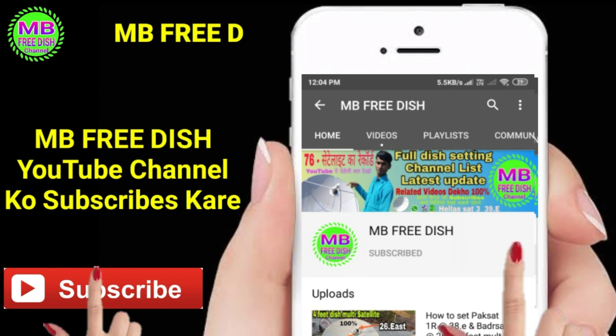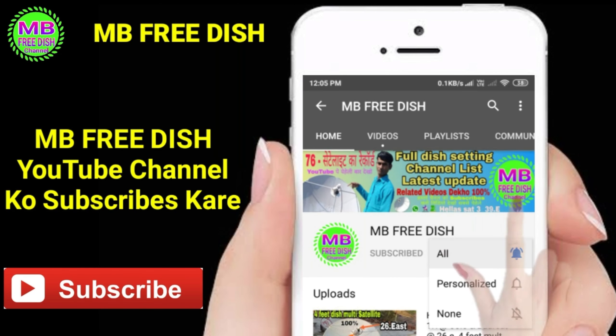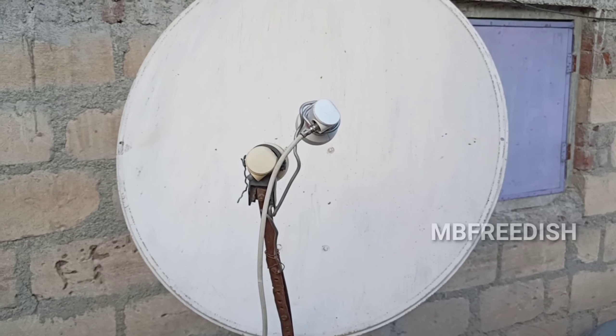Subscribe now and press the bell icon to never miss an update from Tips Official.